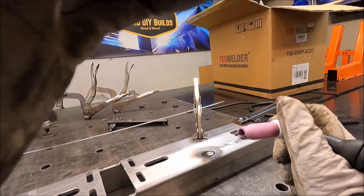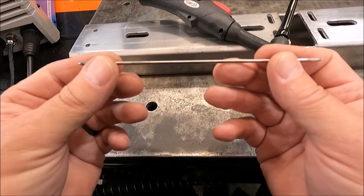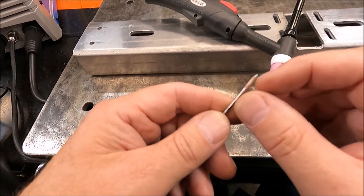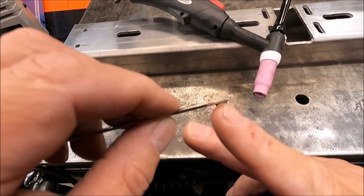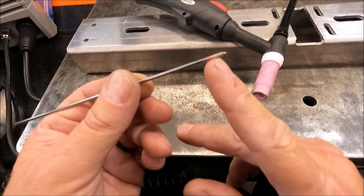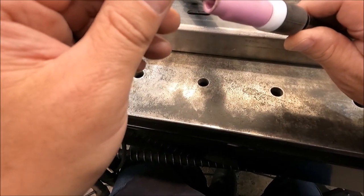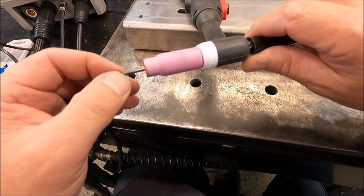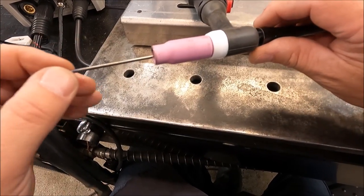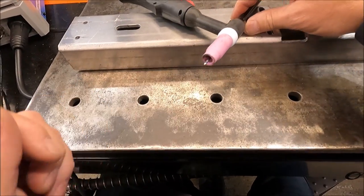A handy tip when TIG welding: do your point on the working end of the tungsten, but also put a quick steep point on the color end as well — not to actually weld with, but so you know what color it is. If you put a drastic point on the end, you never have to take your back cap off to take the tungsten in and out — it'll just taper into the collet. If you leave it blunt, sometimes it doesn't go in easy. Just a little tip to help you guys out.